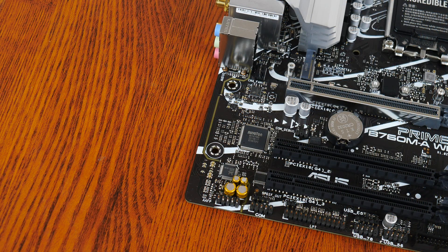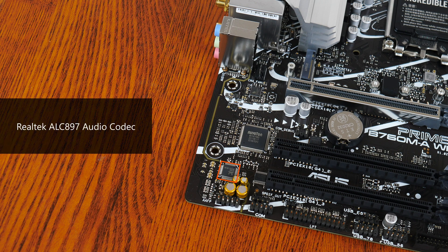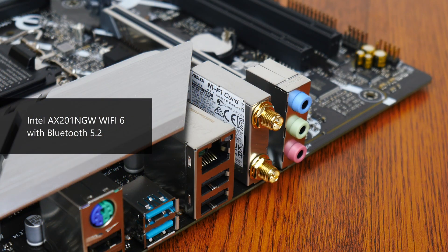For audio, ASUS has included an entry-level Realtek ALC897 audio codec, while wired internet connectivity is courtesy of Realtek's RTL8125BG chip providing support for 2.5 Gigabit Ethernet. Wireless internet connectivity is courtesy of Intel's AX201 NGW Wi-Fi 6 module, which also serves up support for Bluetooth 5.2.